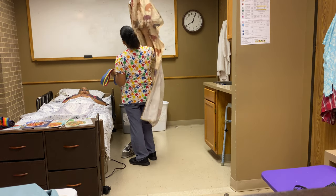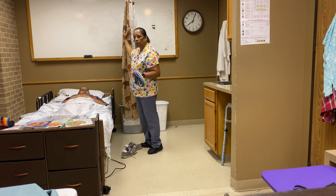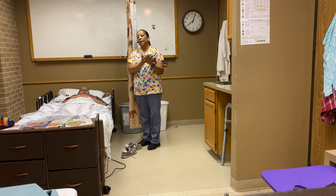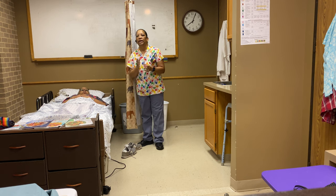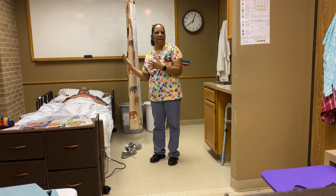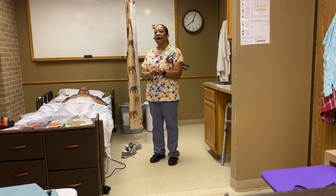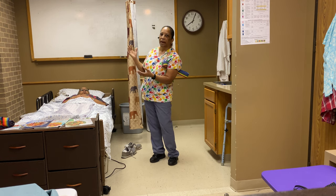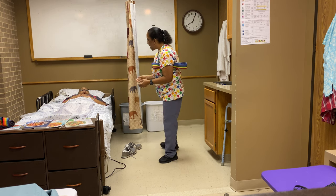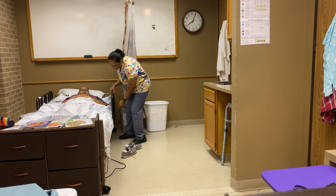I'm going to pull this curtain just so you can see what I'm doing. It says to assist the patient with ambulation. So anytime that we assist a patient, that means I need to touch the patient. I don't have to physically pull the patient up and swing them around, but I do need to touch the patient. So I'm going to go ahead and let this side rail down.